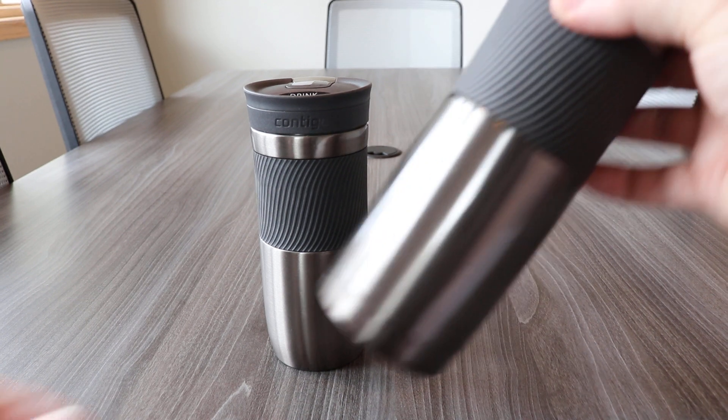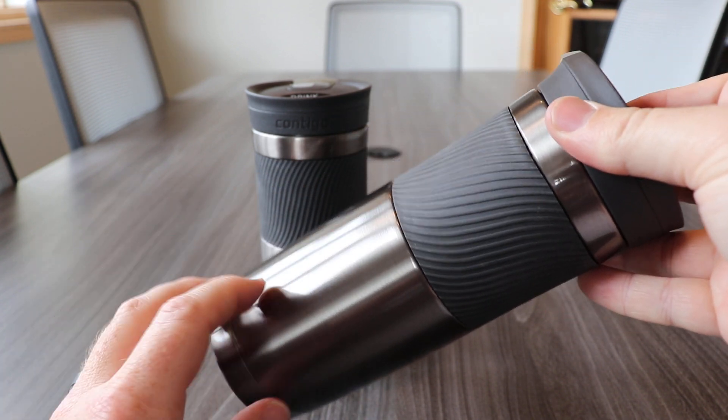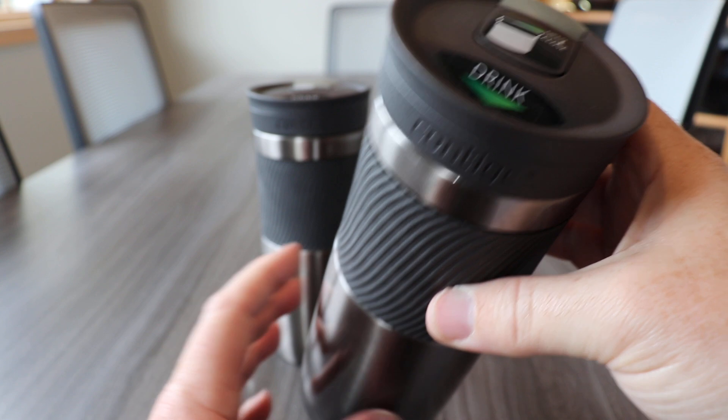Similar to the top of the line West Loop from a previous video, the Byron is a double wall stainless steel tumbler with thermal lock vacuum insulation to keep heat locked inside. This system works to keep your hot liquids hot for 6 hours and cold liquids cold for 12 hours.